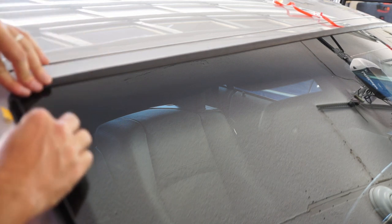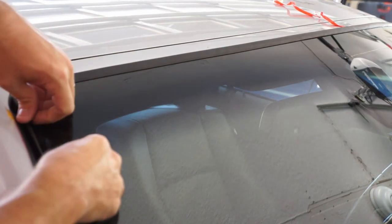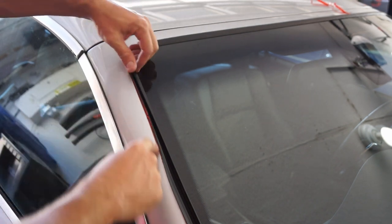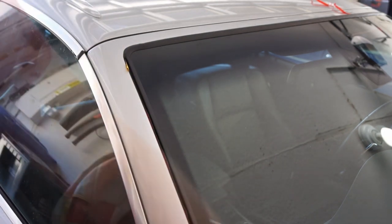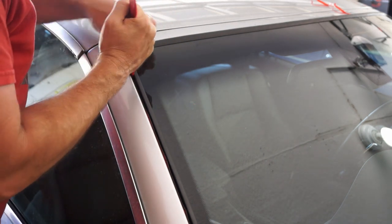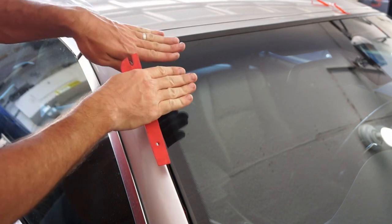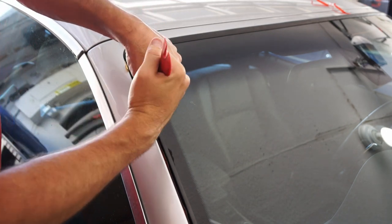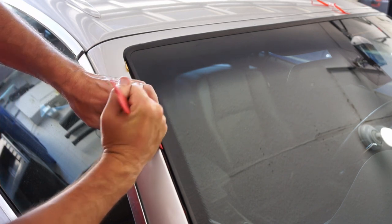I might have to stretch it just a little bit but it is a good fit. It fits perfectly right around the window. I'm going to leave the backing on the tape while I press this into position. Use a plastic tool on this side and kind of wedge it down in there, levering against the glass to get that bottom lip to slide into the groove around the window pane.